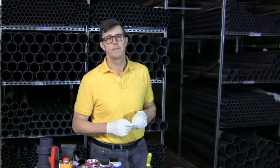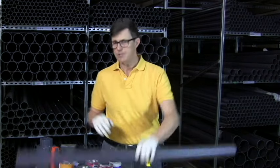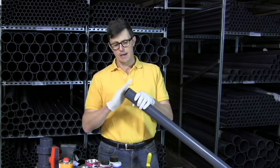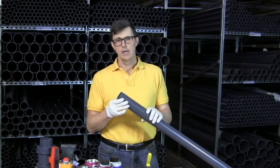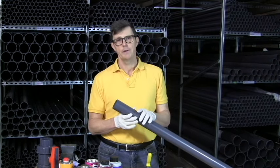At a higher temperature the glue will set much quicker. So the first thing we've got to do is prepare our piece of pipe. I've got a piece of 2 inch PVC here. It's been cut nice and sharp on the end and what we've got to do is shave the end down and make a chamfer.